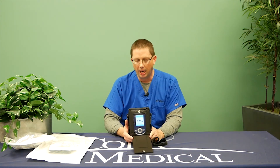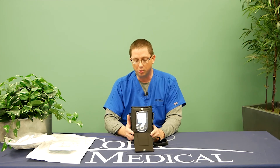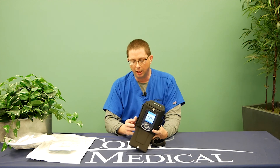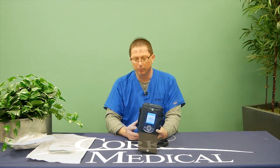A couple of housekeeping items: make sure you keep your pump dry, and make sure you don't drop it. If you submerge this pump in water, you need to immediately disconnect power from it. Always keep it in the black bag unless you're changing the canister. Always remember to charge the device while you're sitting down. Thank you for watching this instructional video on negative pressure wound therapy.